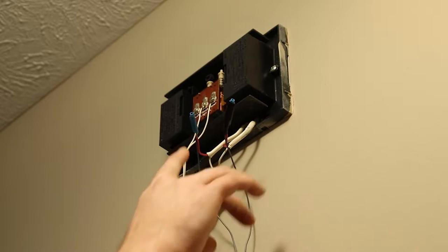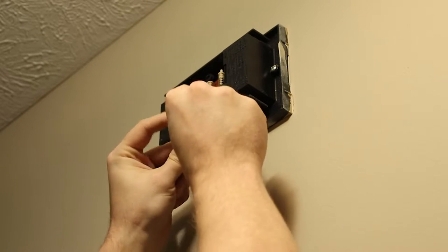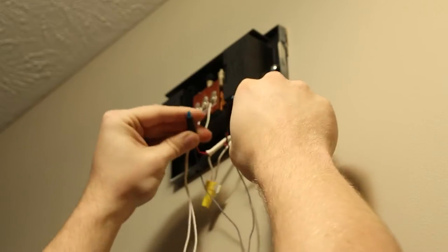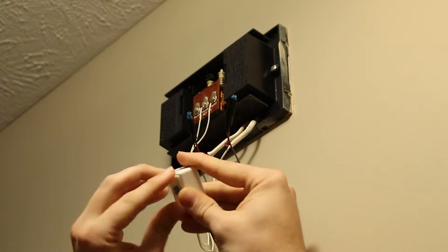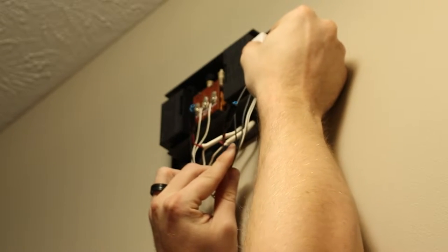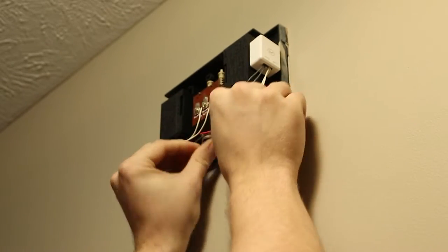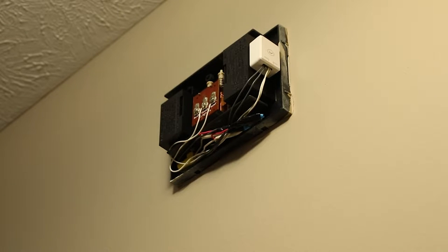Once you get your wires spliced — whether it's B connectors or wire nuts, whatever you want to use — you're going to tuck those wires in. The little white box on the power adapter: put the double-sided sticky tape on the back of it and attach it to the side of the chime. This basically just keeps it up and out of the way. Once that is done, you can replace the cover for your doorbell chime.